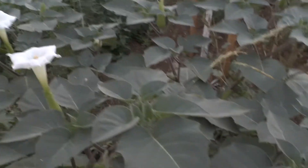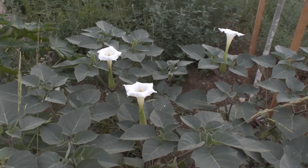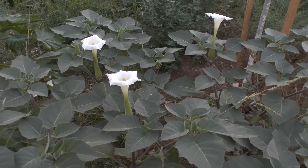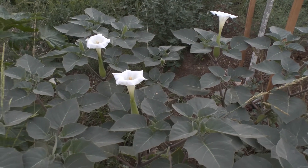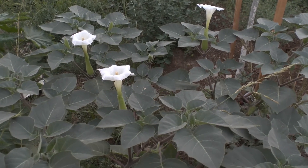It needs a small to average amount of water. Full sun is best; half shade will also work but it will bloom less. It blooms from spring to autumn.